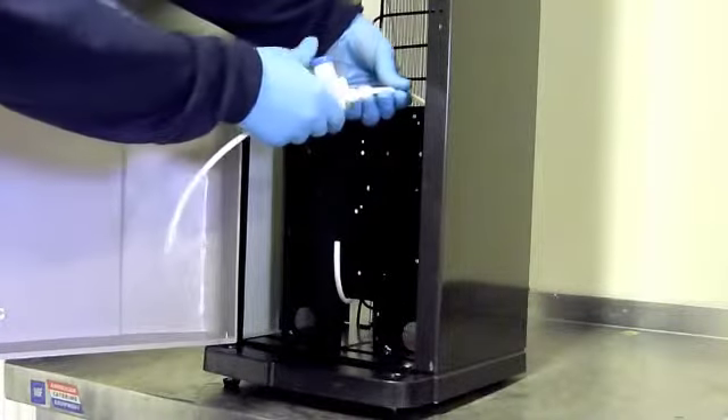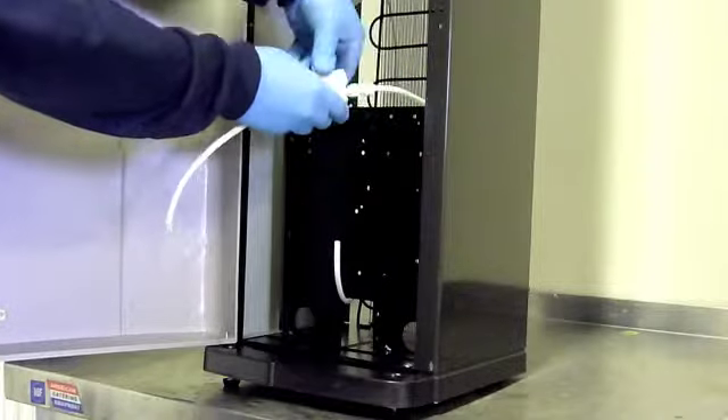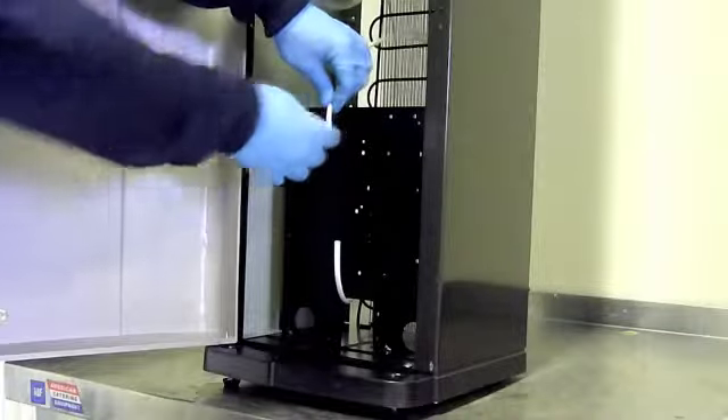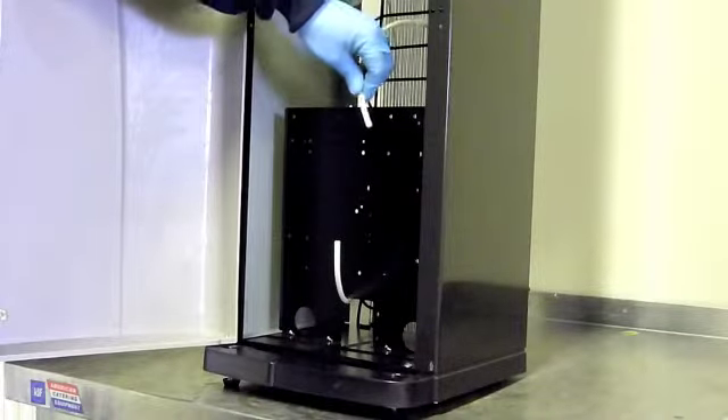Connect the PRV to your mains water feed pipe, ensuring the water flows in line with the arrow on the side of the PRV. Fit the PRV before your water filter.